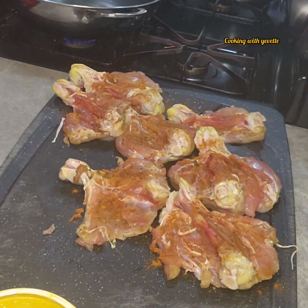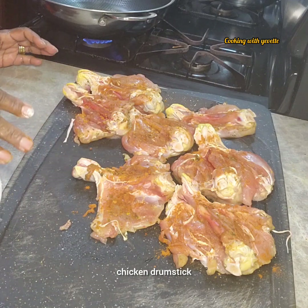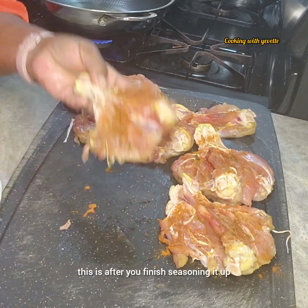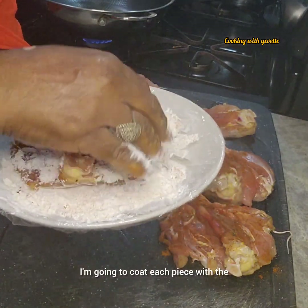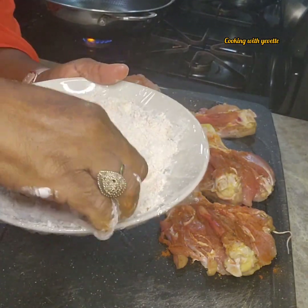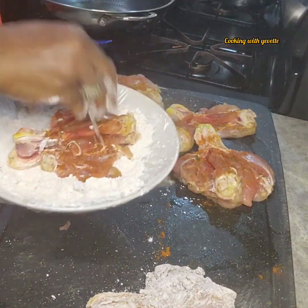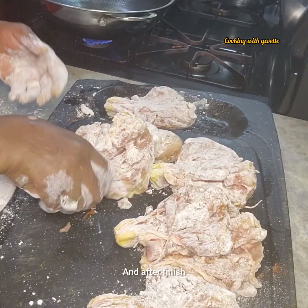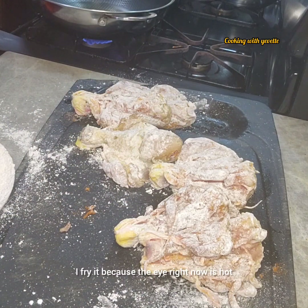Now I'm going to coat this chicken drumstick — this is after you finish seasoning it up. I'm going to coat each piece with the flour mixture; we want it to coat very well, and we're going to rest it on that board, one piece at a time. After finishing, I'm going to coat it one more time before I fry it.